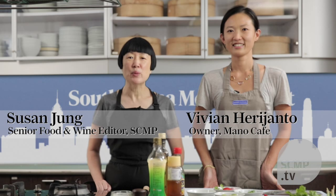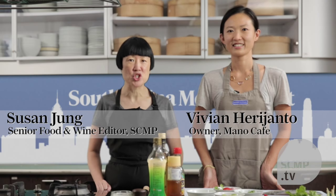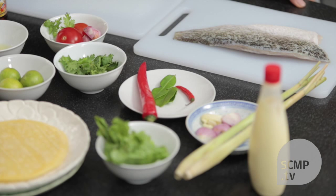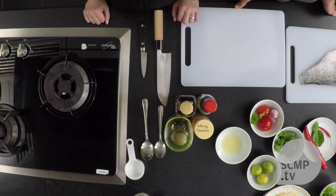Hello. Welcome to another episode of Home Cooking with Susan Jung. Today we have a very special guest, Vivian Harajanto. Thanks, Susan. I'm really happy to be here today.